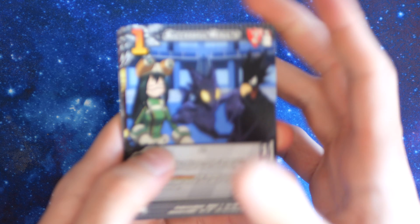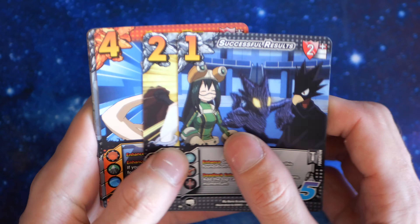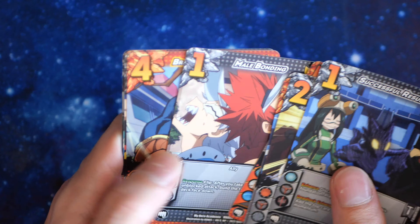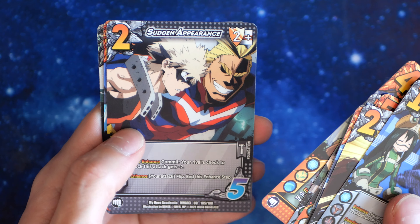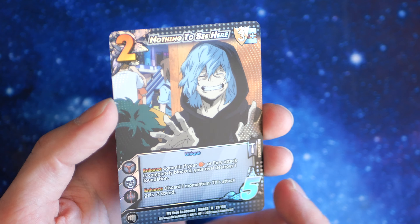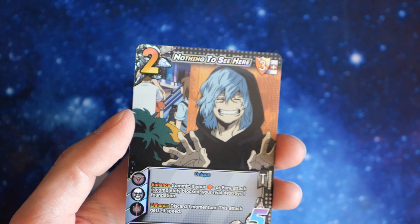Maybe you can pull this one open. Oh my lord, these packs do not want to open. Okay, we're going to look through this one and then do one more quick one. Tape Lash. Male Bonding — nice. Ranching Snare. Sudden Appearance. Death Arms guy. And we have a regular rare — this one's got the same sort of dots around it. Nothing to see here.